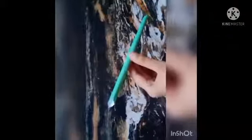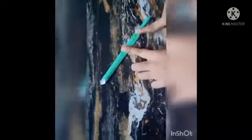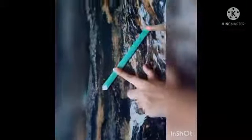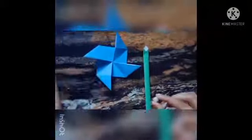Remove the pencil and press the roll. Now take a pin and insert it through the center of the pinwheel and fix it on the roll. See, your pinwheel is ready!